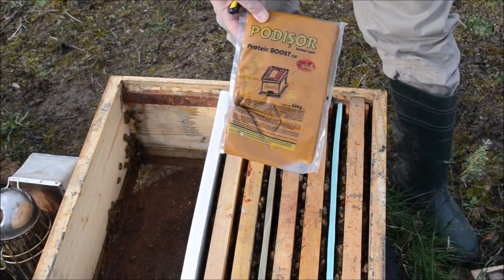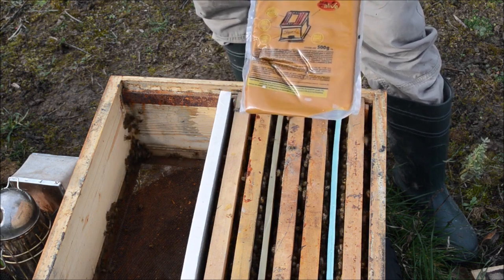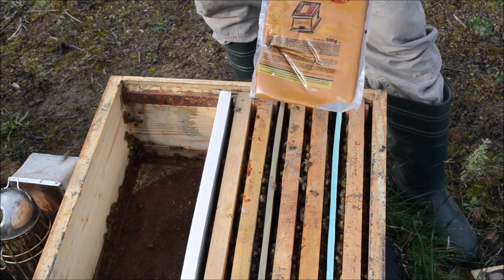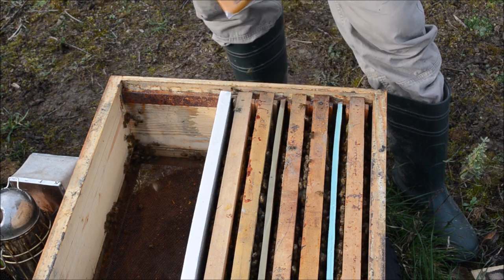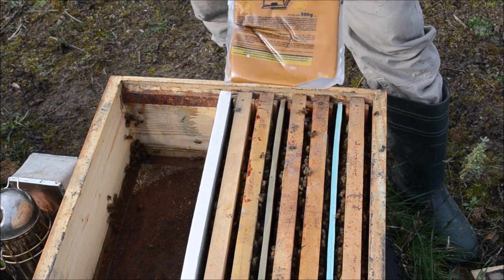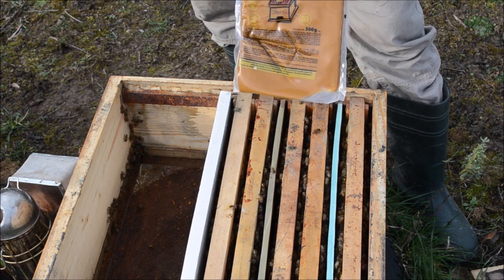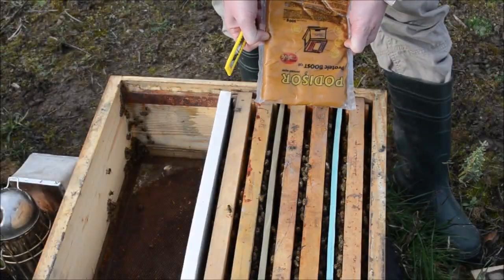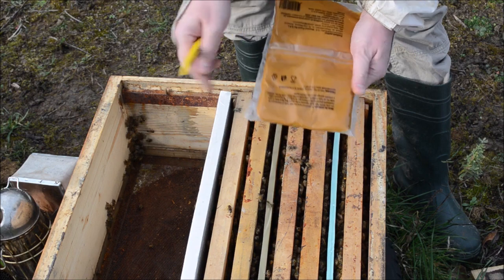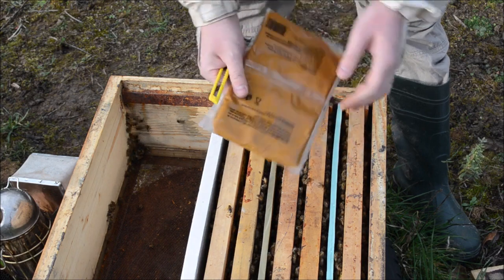I'm using this supplement product — it's a patty with a little bit of sterilized pollen and 10% crude protein. It is obtained from 20% supplement: soy and beer yeast, and 3% pollen. I think I can work with half a kilo — they will not eat it very quickly; in two weeks it will not be finished.